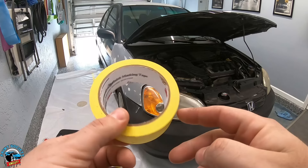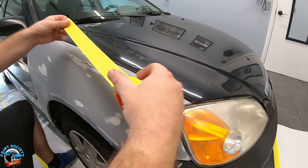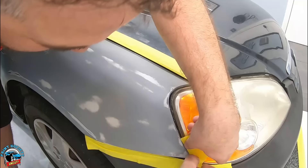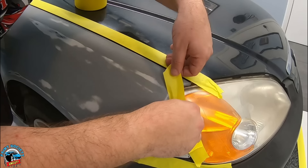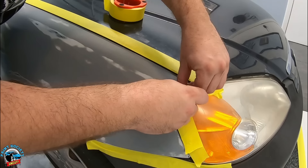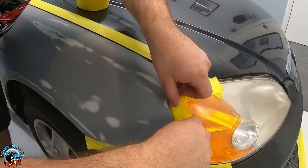I'm going to mask it up. You can go to Advanced Auto and get an inch-and-a-quarter yellow masking tape — it works pretty good. We'll just go around all the edges and put the plastic in the tape. We're not going crazy with the masking, just masking off the panels we don't want paint on. This can also be a good option if you're trying to flip a car and want to gain a couple extra bucks.